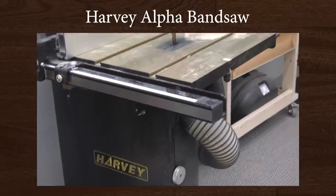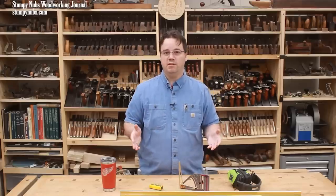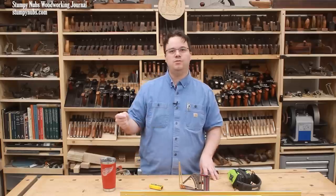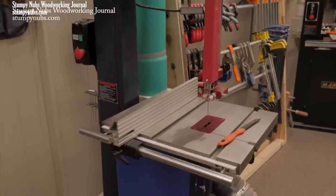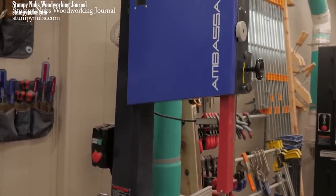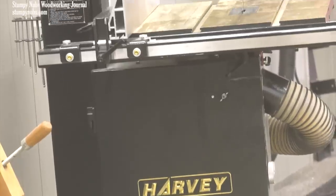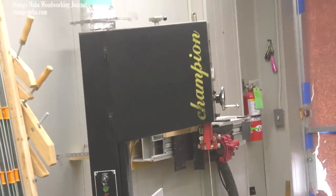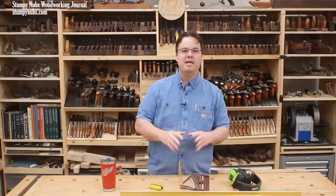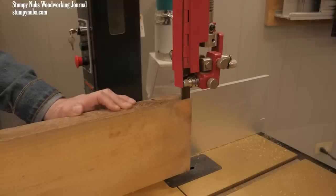I'm not sure anything changed the way I work as much as my first good bandsaw did. I've had a bunch of bandsaws over the years — some good, some pretty awful. One of the best I've ever used appeared in Cool Tools episode 20: that was the Harvey Ambassador C14. It remains my everyday user still today — I wouldn't trade it for any saw in its class. But it's not the only bandsaw I own. I got a Harvey Alpha bandsaw right about the same time as the Ambassador. I know it says Champion on the front — that's because it was called Champion back then. It's exactly the same as the current Alpha HW615.